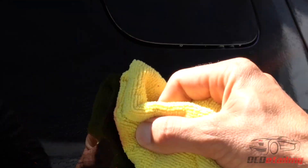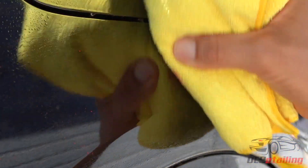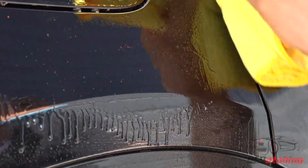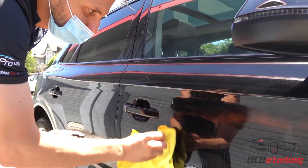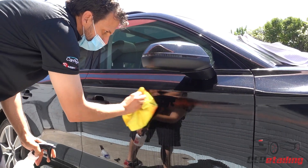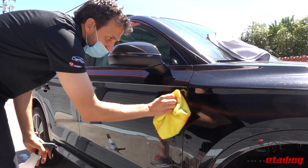Oh my god, it's like magic! It's because of the C-Quartz — this couldn't be coming off this easily if it weren't for this coating. You see how easy this is coming off right now?